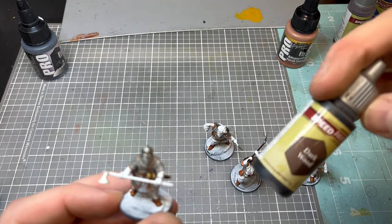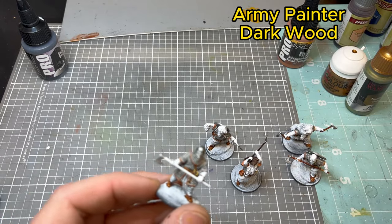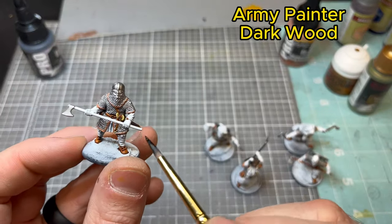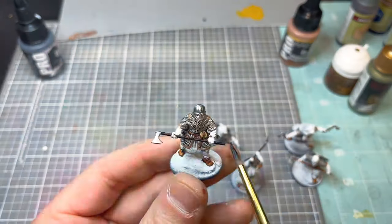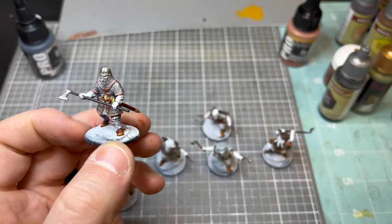Now we're going to use Army Painter Dark Wood for the axe handle he's carrying. I will sometimes change this up with Hardened Leather just to have some different tones of wood in the army. I think that really makes it look so much better on the table when you have variation between model to model.